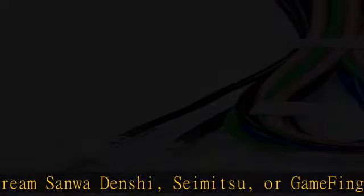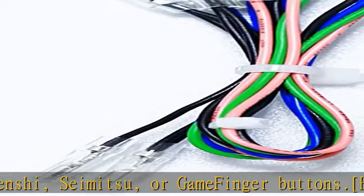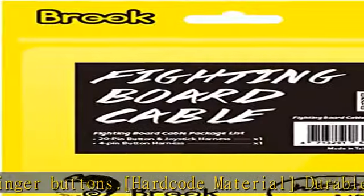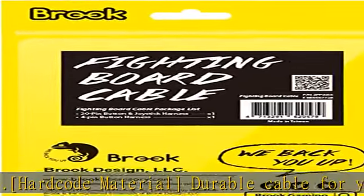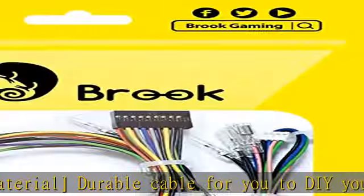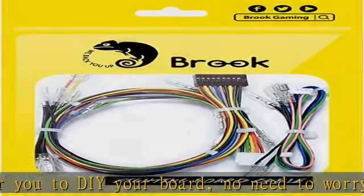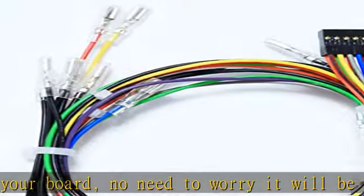Compatible Brook fighting boards include: Universal Fighting Board, Zero-Pi Fighting Board Easy Version, PS3/PS4 Fighting Board Plus, XB Fighting Board, Wireless Fighting Board, and PS4 Plus Audio Fighting Board. Check the description to get this product today at the best price.